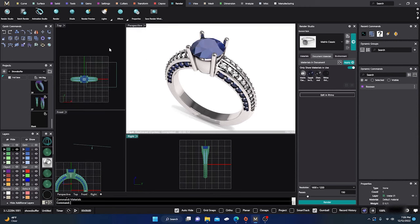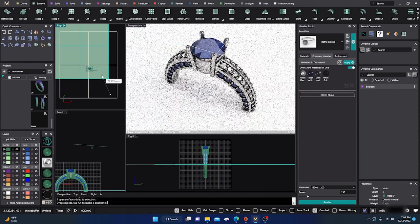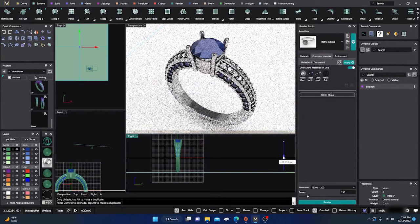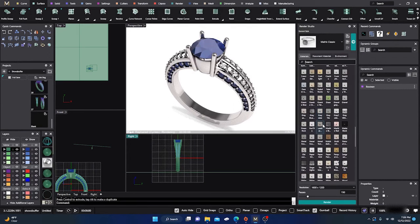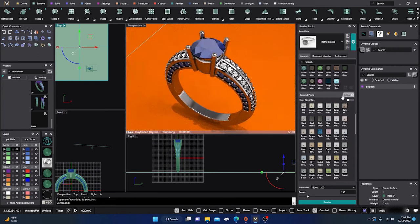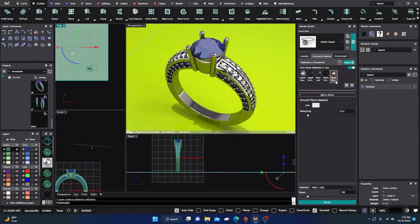Let's close that out. I'll go to surfaces and drag in a plane, make it pretty big. I'll drag that plane back and drop it down underneath the ring as a background surface. Then from your materials you can put something on it, like a wood texture. Select the plane, apply the material.